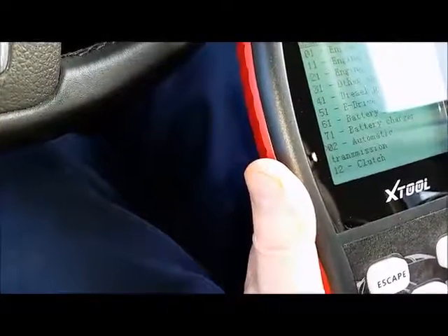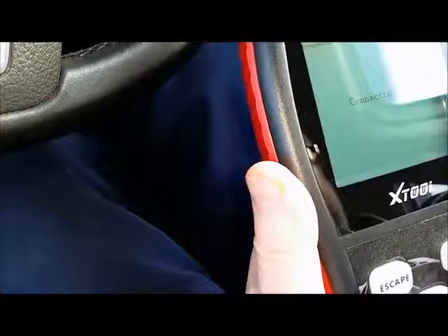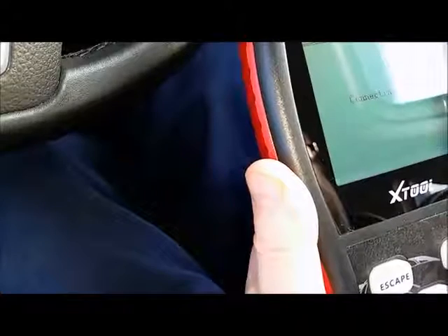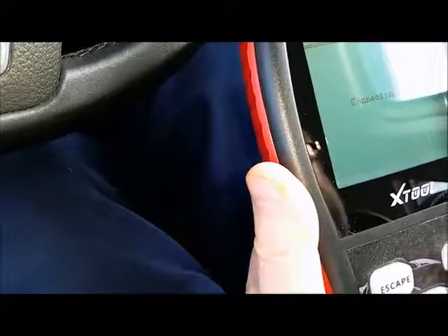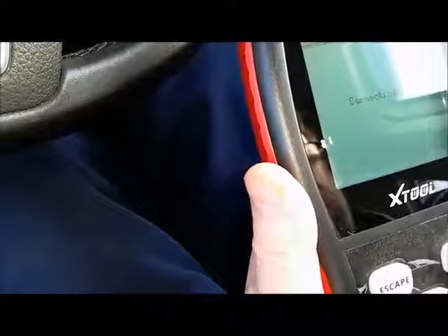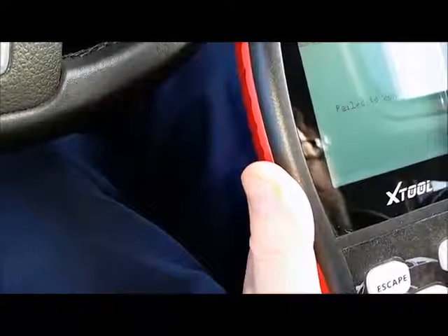Go down to automatic transmission. This car by the way is a VW Golf 1600. Failed to connect again.